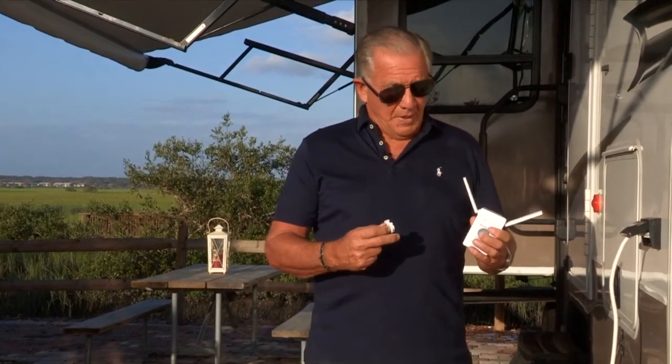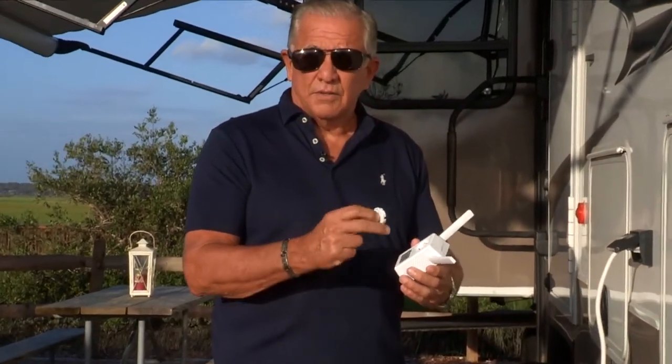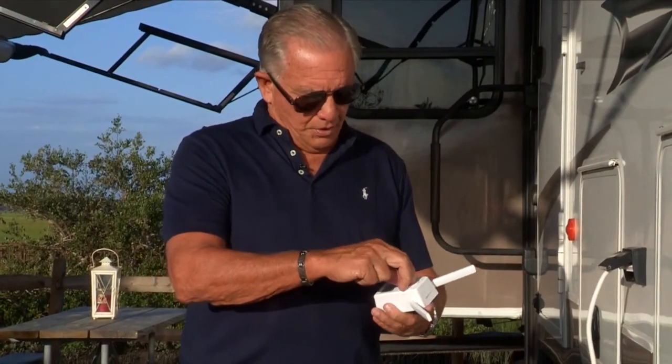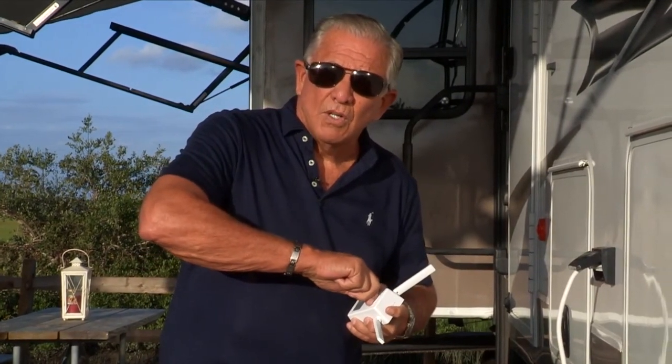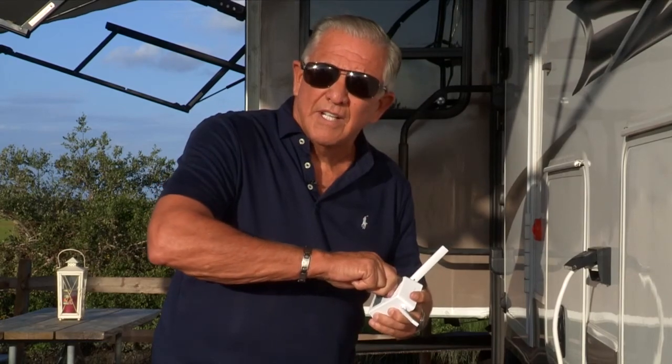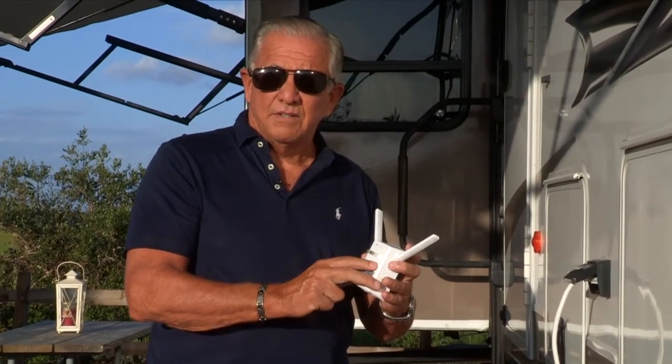Some people have been having a little problem with connecting the plug to the device. Just set it in here like this — you're going to push real hard and turn to the right. Did you hear that little click? Now you know that it's connected. It's very easy to do.